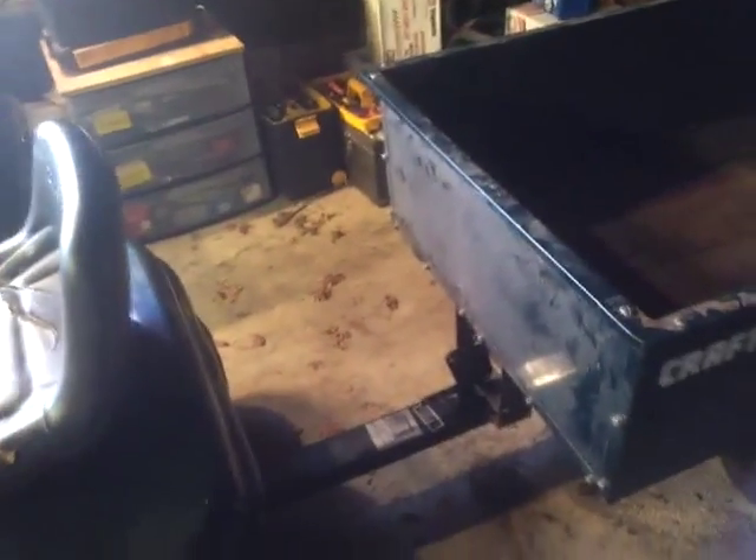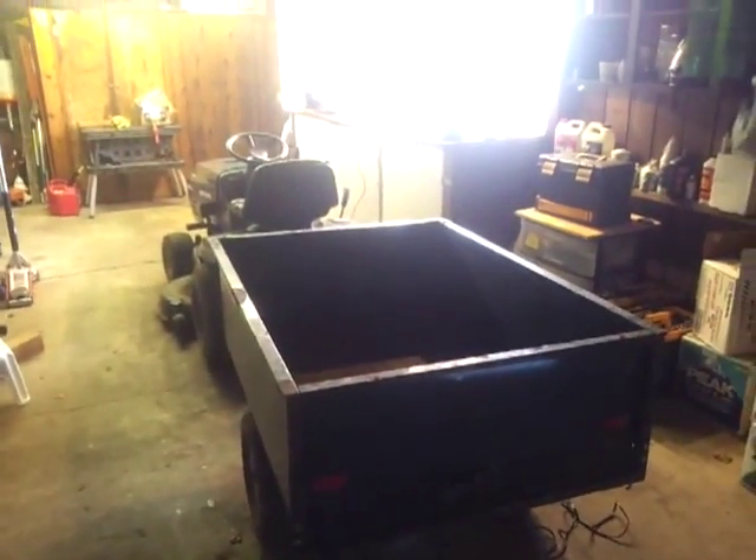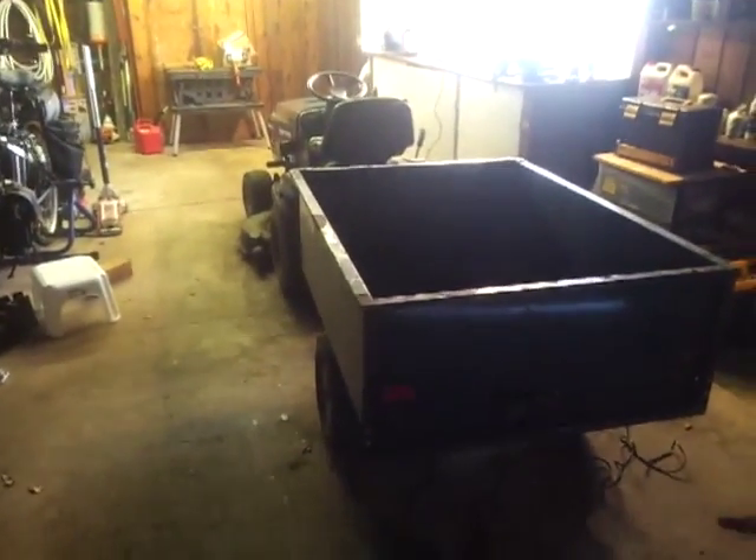Man, I can't wait to use this thing this year. Good times. If you want to buy a lawn tractor cheap, do it in November and buy a broken one.